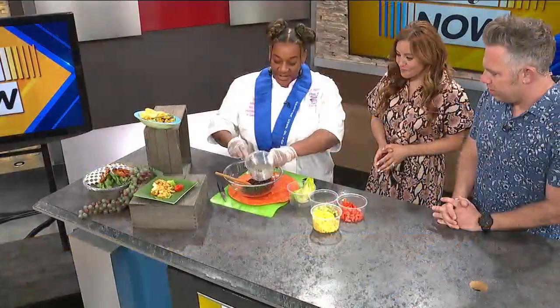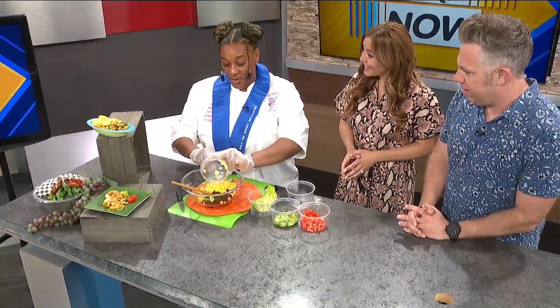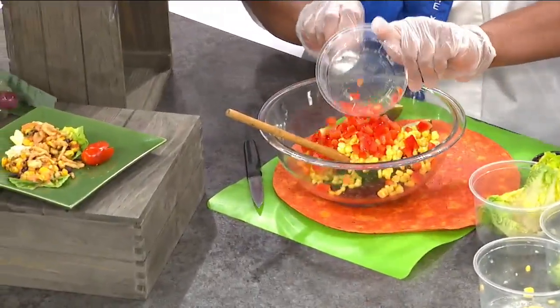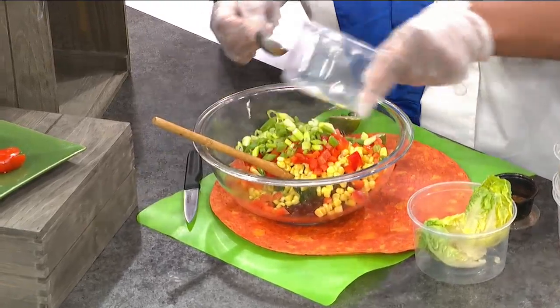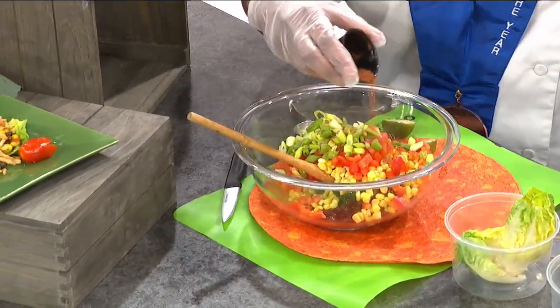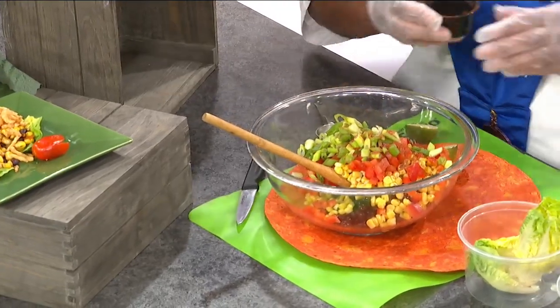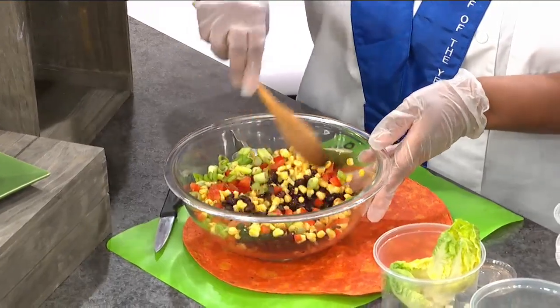And it's a simple dish, y'all. You've got your black beans, your corn — and this is simple. Now, if you can't get fresh corn, you can get frozen. I don't recommend canned. But these are red peppers and green onions. That's it. And of course, my little spice. Is this your special seasoning? Yes, and it has a little hint of thyme, smoked paprika — that smells really good — and some secret stuff in there too.